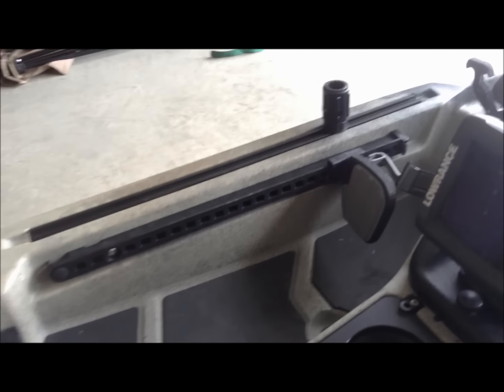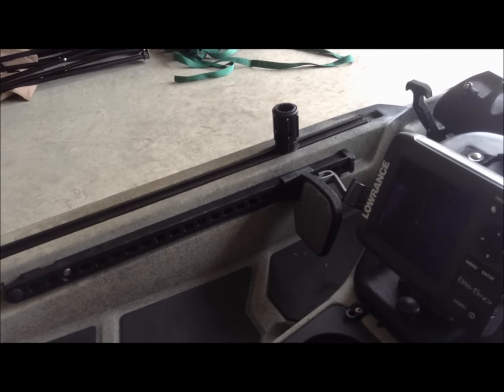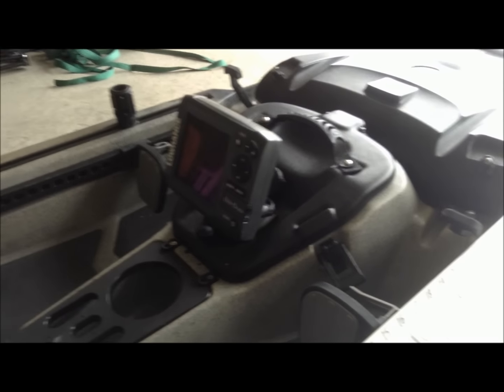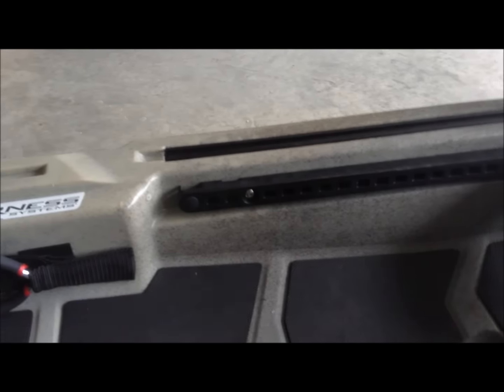On the sides, some folks are nervous about drilling in their boats. If you look on the Attack, one of the nicest things is there's tons of slide track on both sides, all the way back by the seat and even all the way to the back. But if you don't like drilling in your boat, there's plenty of screw-on adapters you can use. We've got a Scotty adapter mounted right there, and I'll show you some others in a minute.